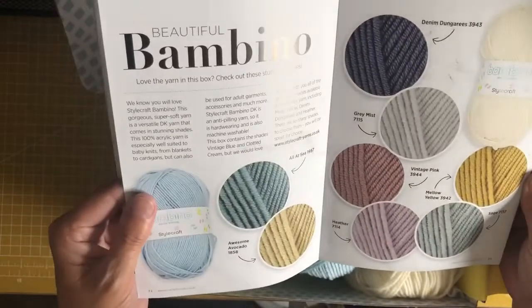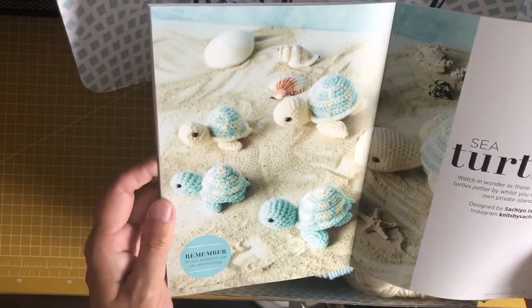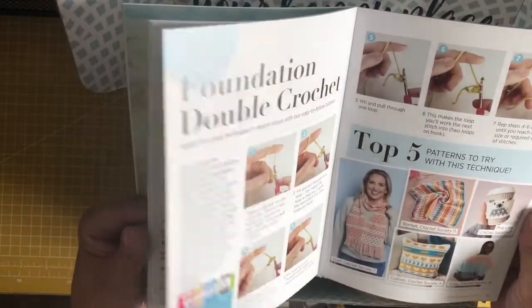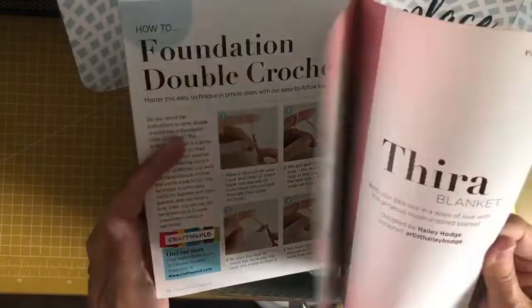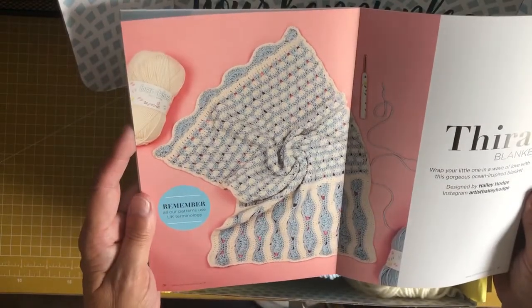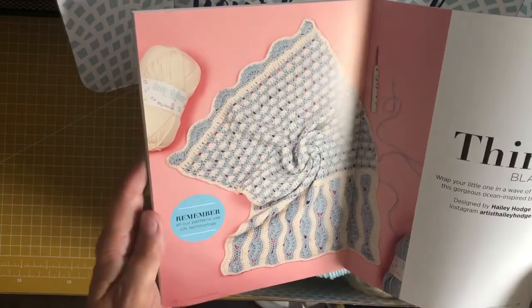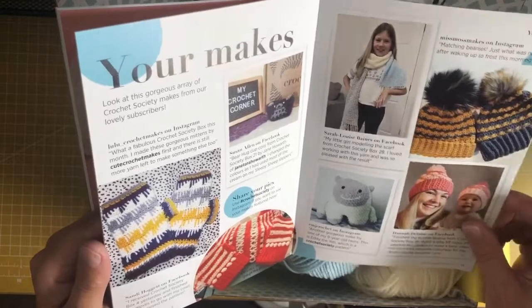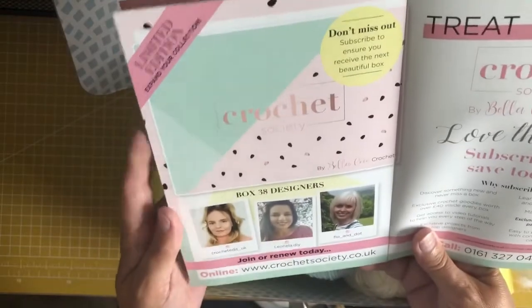There are some other yarn color options if you wanted to order different colors of the same yarn. There's a pattern for the turtles — rather cute. There's also how to do the foundation double crochet and some stitch instructions. I do like the blanket, although I haven't got a baby boy to do it for at the moment. There are also pictures that people have sent in of their makes, and then it's on about box 38.